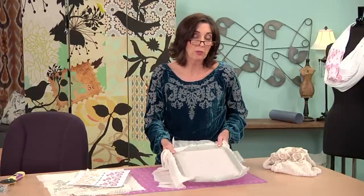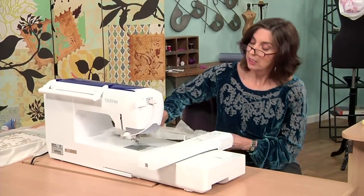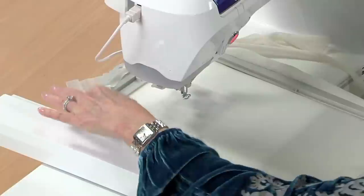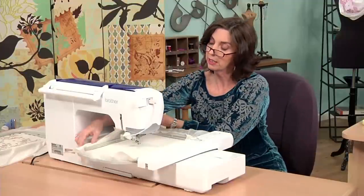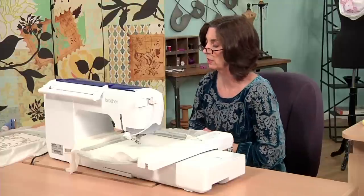Now I'm ready to go to the machine and stitch my design. Let's attach our hoop to the machine. One thing you have to make sure you do when you attach your hoop is make sure the area behind the machine and the hoop is clear, because this hoop is going to move all over. Then pull that excess fabric out from behind and underneath the hoop — you want to make sure it's all on top.